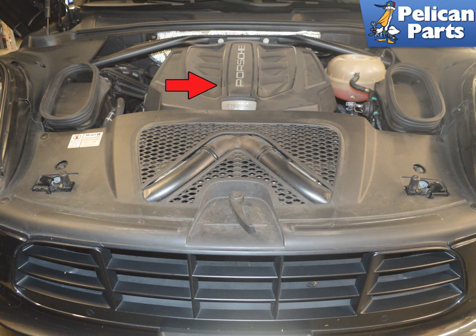If you get a code for a faulty exhaust pressure sensor, the nice thing about replacing it is that you do not need to get under the vehicle to get to it.